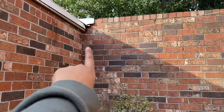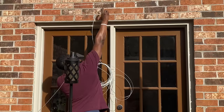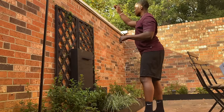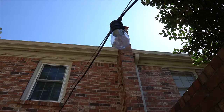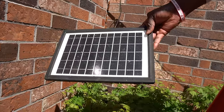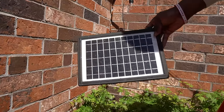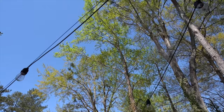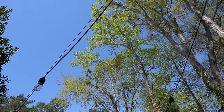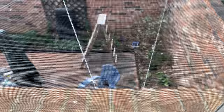We ended up picking up these string lights off of Amazon — we went with a hundred feet. What was really important to us was that these lights were solar powered, because we did not have an outlet on the side where we wanted to start the lights. String lights were the one thing I really wanted in this whole courtyard, and I'm so glad we were able to put those up. This is how our courtyard sat for about a year until it was time to start working on the floors.